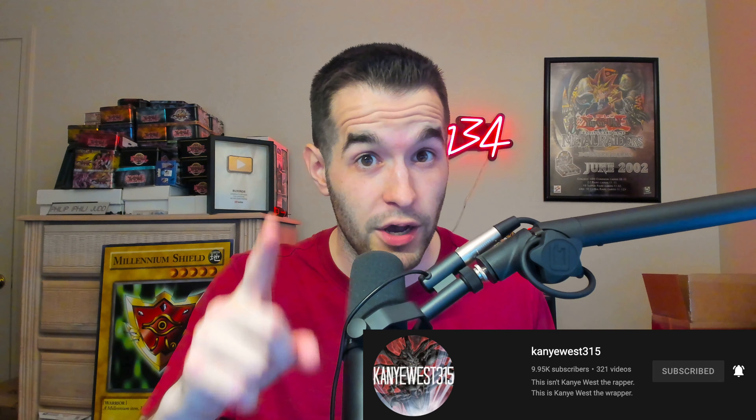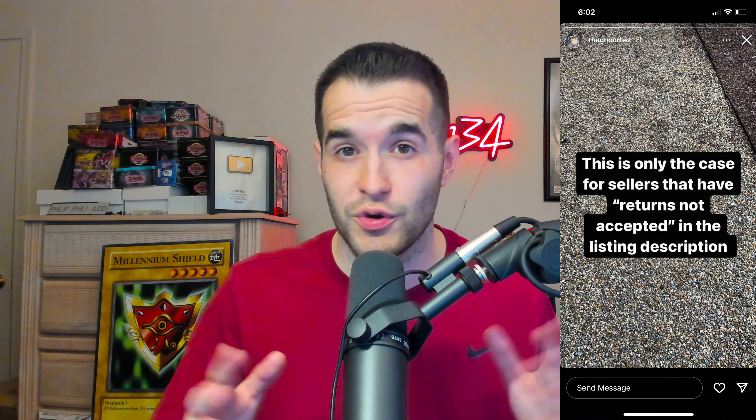That's a serious issue. If you're already getting the card out and making sure it's real, you should check the condition too. This guy bought a near mint card, he got a card that is clearly not near mint — they should be checking that at the same time. He posted about it on his story; go give Andy aka Thug Noodles a follow on Instagram, he also has a YouTube channel.